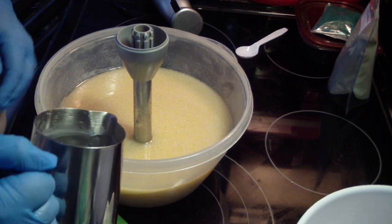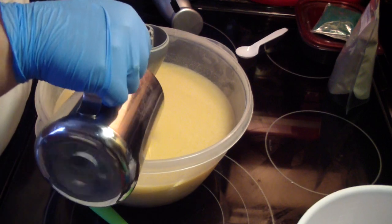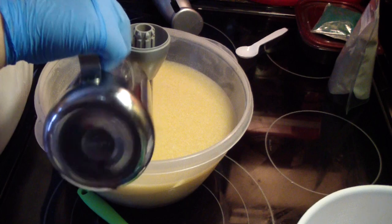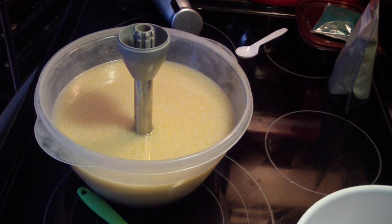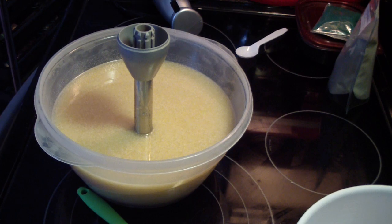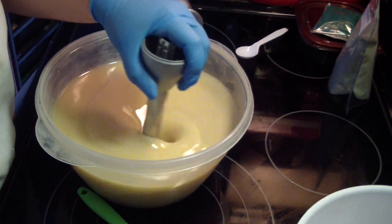Let's go ahead and add our lye. I had to label my container because I made three separate recipes today — it has a little F on there for facial. I made my Aleppo soap, I made facial soap, and I'm making a regular batch of soap for a cake.